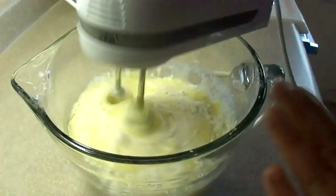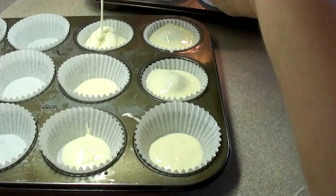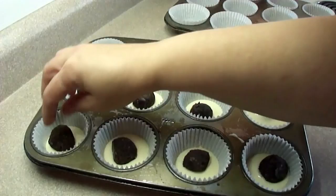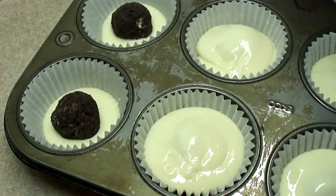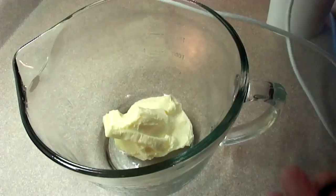Once your cake mix is all blended, you can pour it into a Ziploc bag, cut the corner off, and then put a very small amount in the bottom of each of those muffin paper liners in a muffin tin. Then place one of those chilled Oreo cookie truffle balls in each muffin cup, and then cover it with additional batter. You want to fill those muffin cups until they're about three quarters full. This is why it's important that you don't want to make those Oreo cookie truffles any bigger than about an inch in diameter — because you don't want them to stick out of the batter. You want them to be covered completely.